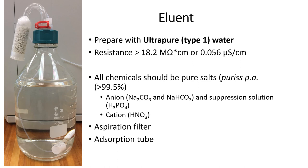Let's take a look at the preparation of the eluent which is used as the mobile phase. The eluent is prepared using ultra-pure water which has a resistivity of more than 18.2 mega ohm. The chemicals which are used are pure salts. Once the eluents are prepared they are transferred to a bottle containing an aspiration filter which removes any particles that may be in the eluent.